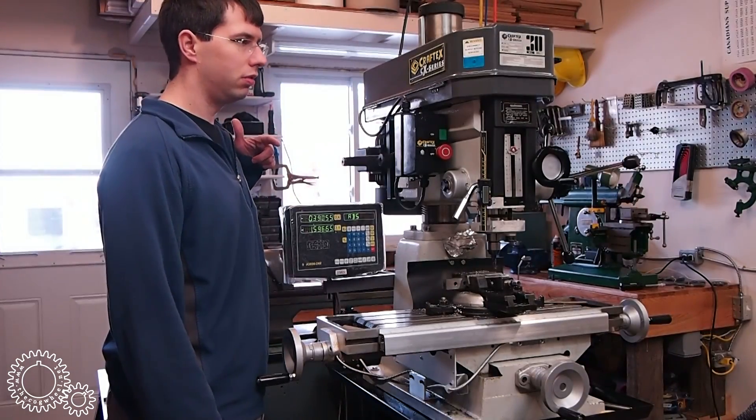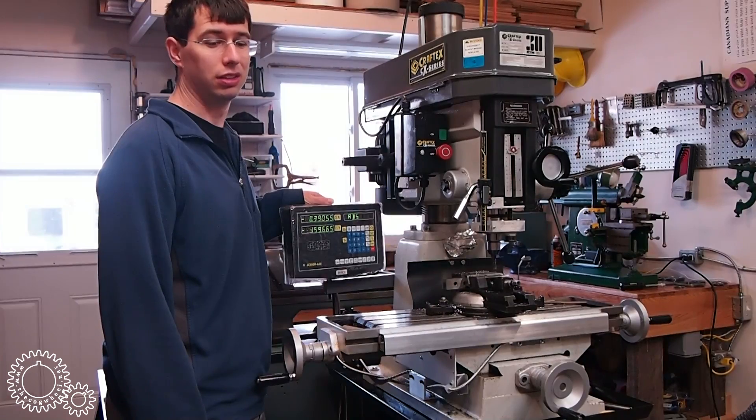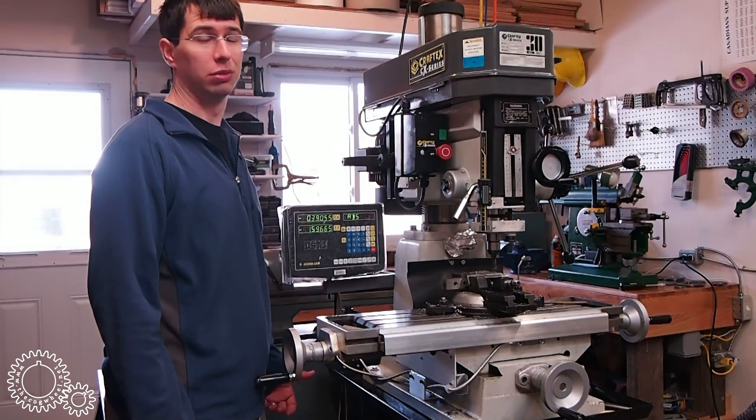Would I put a Mitutoyo DRO on a Rongfu mill drill? I really don't like lipstick on pigs. So for the home shop, I think it's great. For the price, it really is a no-brainer.